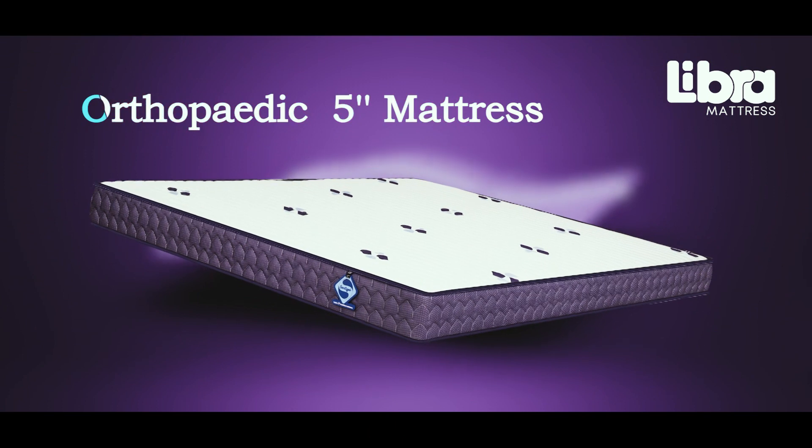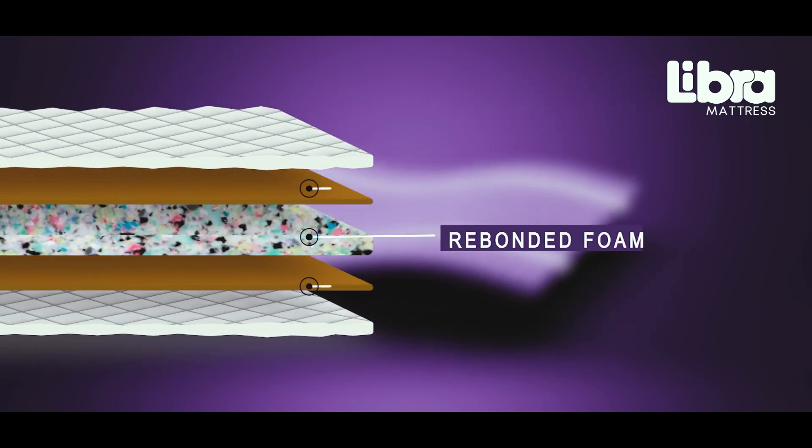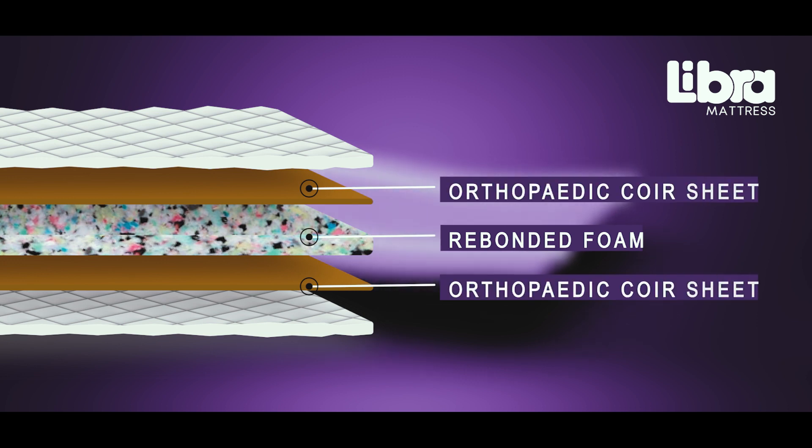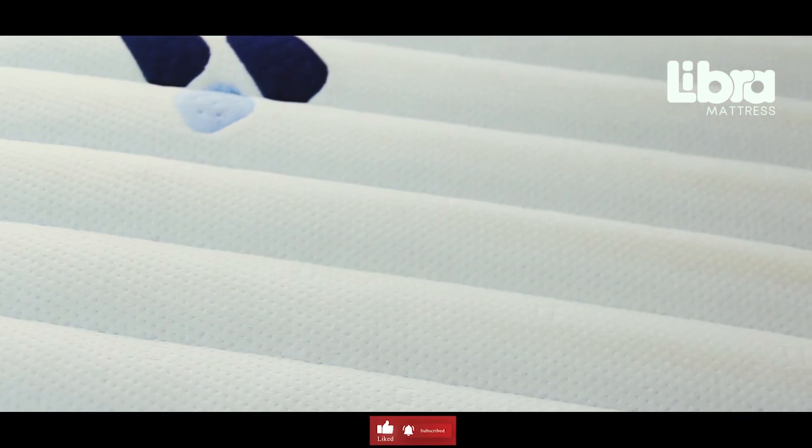This mattress features rebonded foam sandwiched in two layers of orthopedic core sheets for ultimate back support. At the surface, it features knitted fabric accompanied by HD foam quilting for durability and softness.